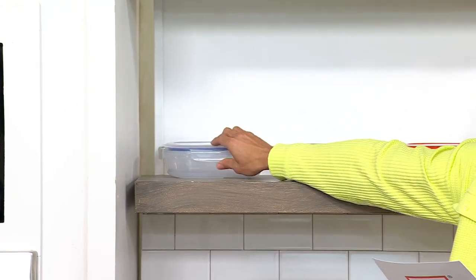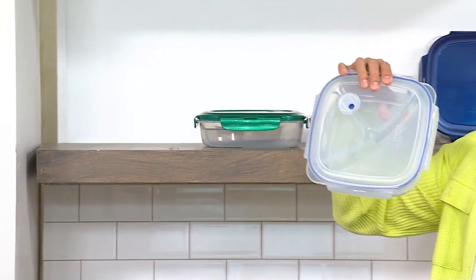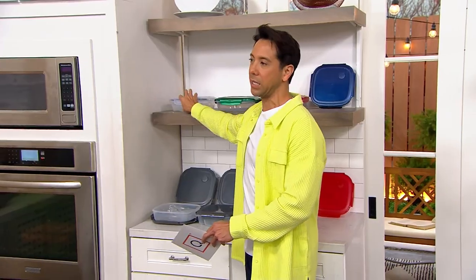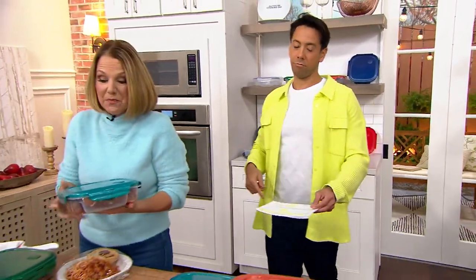And here is your clear — 100 left in the clear. The clear is actually really smart because you can really see what's going on all the way around. These are the large divider plates — six and three quarter cups each.